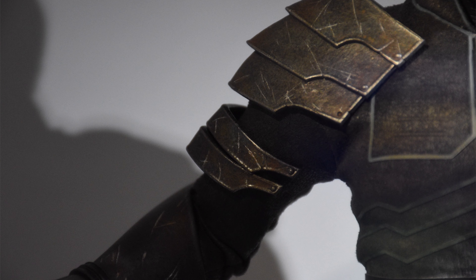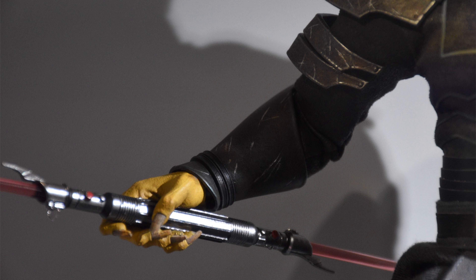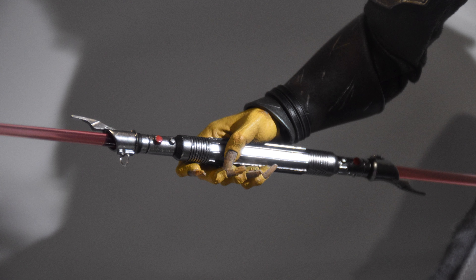His shoulder pads are sculpted plastic, and his bicep guards are also plastic. The scratches are sculpted in, and the shiny metallic silver used as a highlight and accent color inside those scratches is very shiny — it almost convinces me those bits are made of metal. We know they're not, but the paint does a great job of making them look even more realistic.